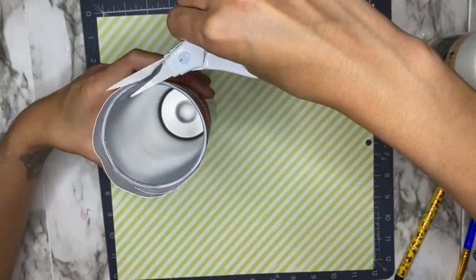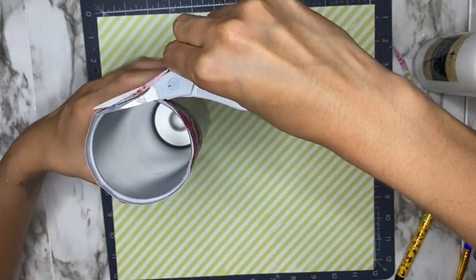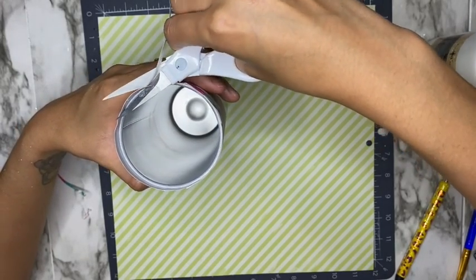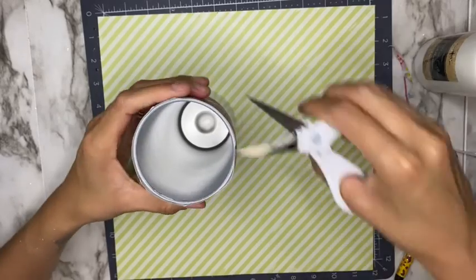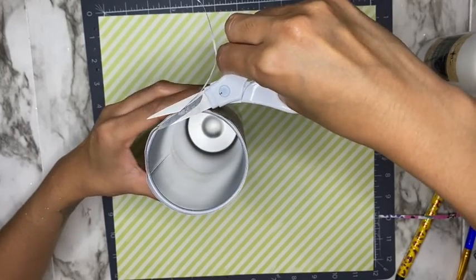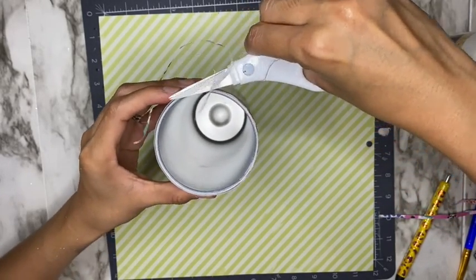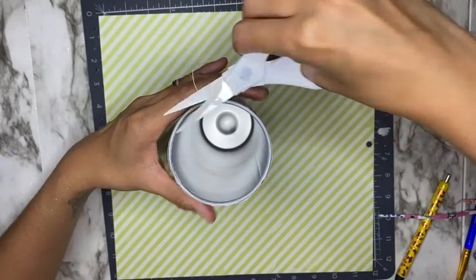Now that I've dried it a little bit, I'm going in with my scissors and cutting around the rim, cutting very small pieces at a time. If you try to cut too much at once, you can tear the paper and you definitely don't want that. You want to cut it as straight as you can to align it to the rim. I'm just going around making sure that my scrapbook paper aligns with my rim and getting it as close as possible.